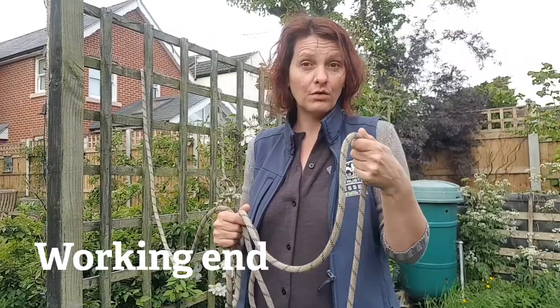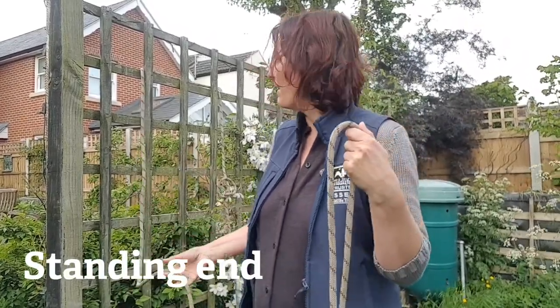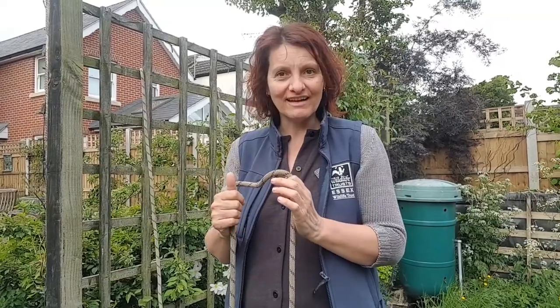When you're doing knots you always have a working end that you're working with, and a standing end — that's the other end that might be attached or that you don't use. A knot is basically moving string or rope in such a way to do what you want it to — it might be stopping things from moving or holding things in place. The other special thing about a knot that is done properly is that it comes undone easily.